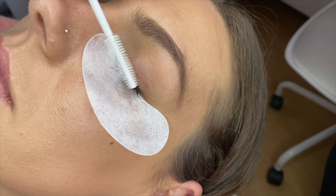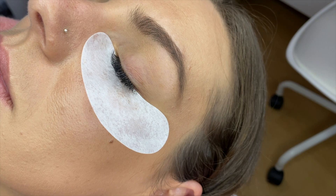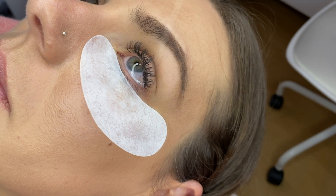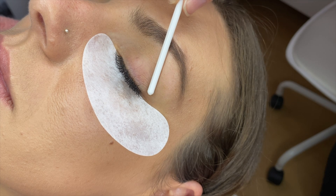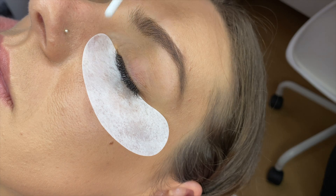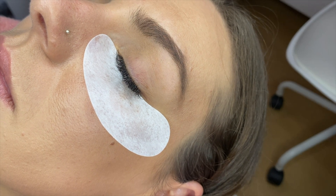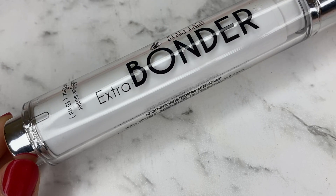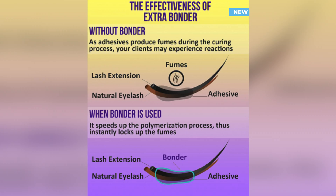Wait two minutes for the bonder to reach its full effect, then carefully remove the eye pads and let your client open their eyes. Using the bonder can help lower the chances of eye irritation, burning, or itching — all of which can be caused by the lash adhesive fumes. The bonder locks up the fumes of the cyanoacrylate and prevents it from affecting your client's eyes.